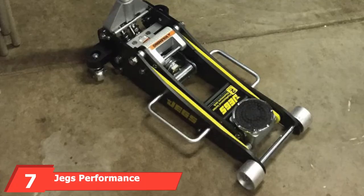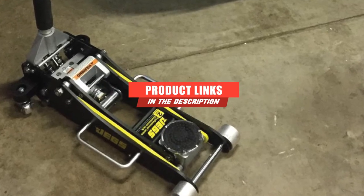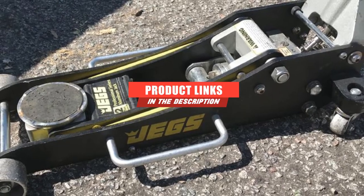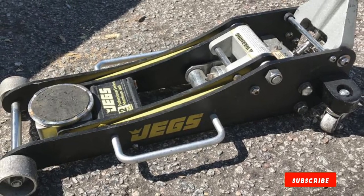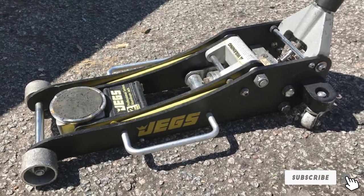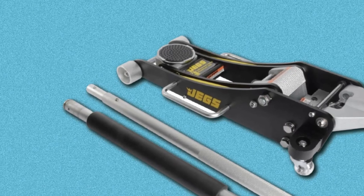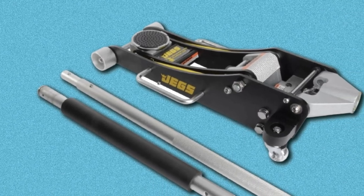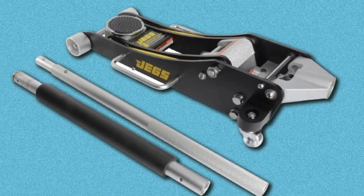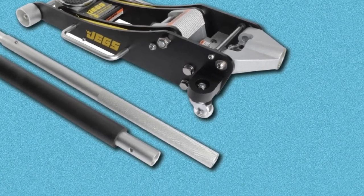Moving on to number 7: the JEGS Performance Products 8006 Professional Aluminum Floor Jack. It is super lightweight and easy to maneuver, making it easy to move from job to job. The wheels are large enough to glide over surfaces such as gravel without sinking in. It comes with a removable pump lever, meaning simple and quick removal so you never need to fight with it when putting it back together.